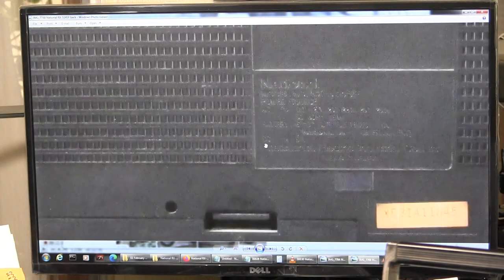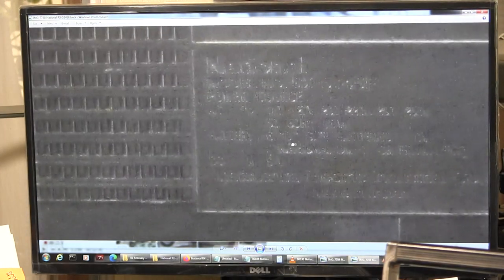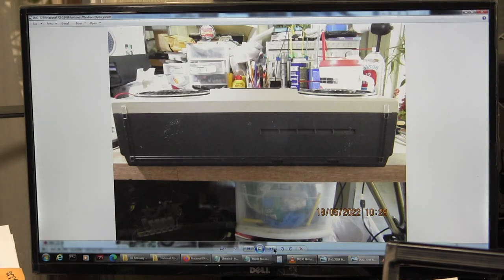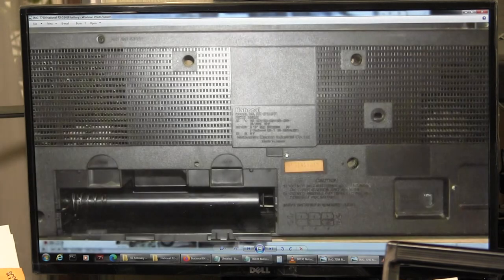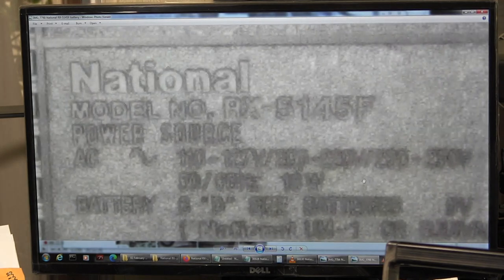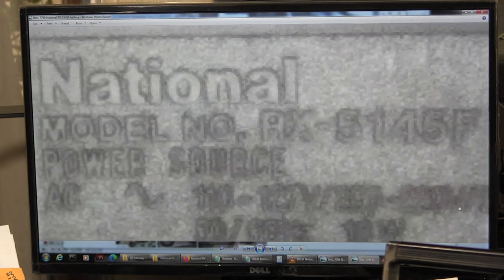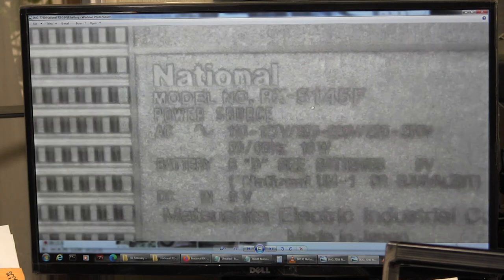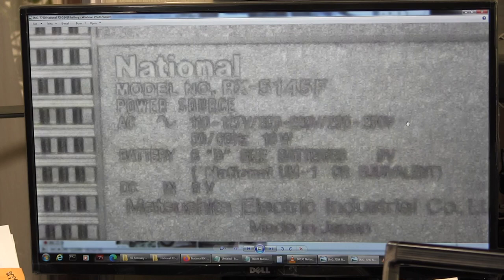It takes six D batteries. This is a 5145F - F as in Frank. There's the bottom, and here's the back again. It's a National, model number RX 5145. And it's got world voltage.